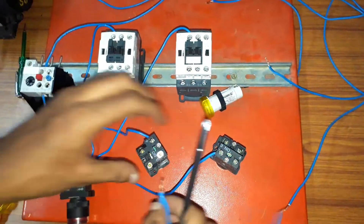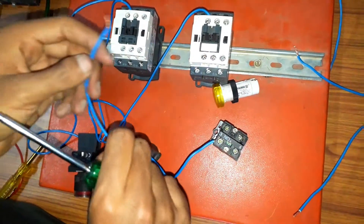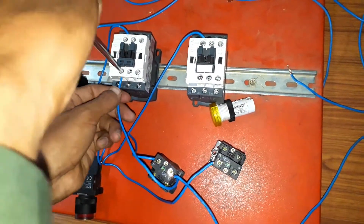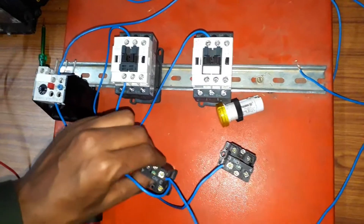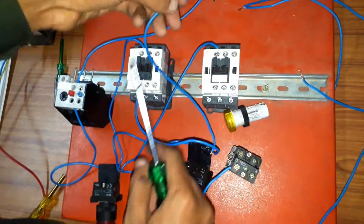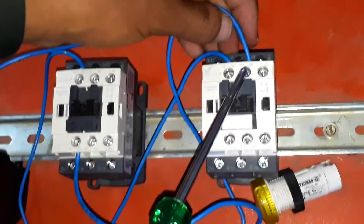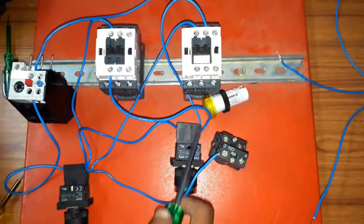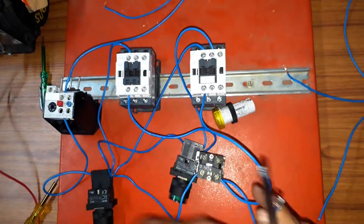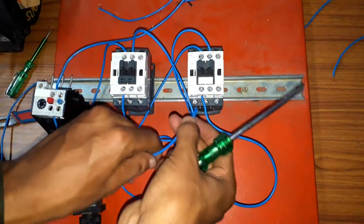From the forward on push button output, take two wires: one wire is connected to the NO terminal of the forward contactor and another wire is connected to the NC of the reverse contactor. Similarly, from the reverse on push button, one wire is connected to the reverse NO and another wire is connected to the forward NC.